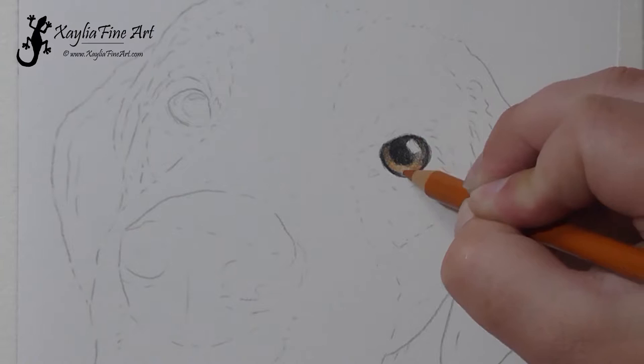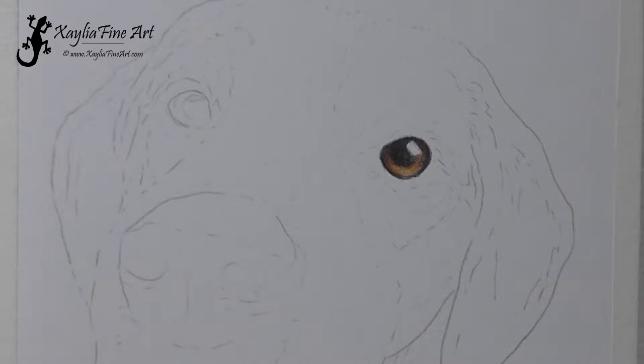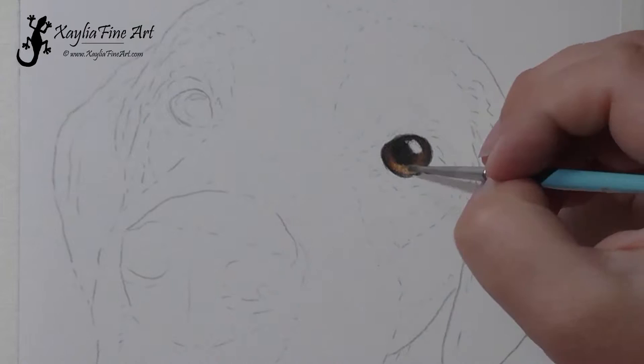The shadow on the top is from the eyelid — there's always a bit of a shadow on the top half of the eye. I then used terracotta for a light layer over the base of the eye and then went over with sanguine to add a bit more of a richer reddish-brown colour. And then I've also used caput mortem on the darker shadowed area of the iris.